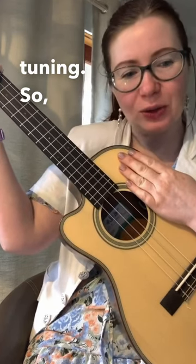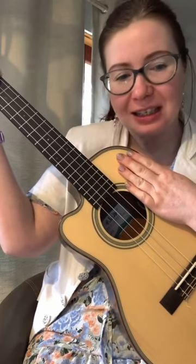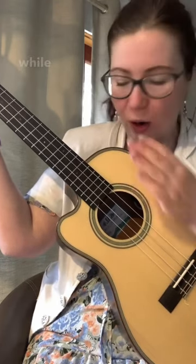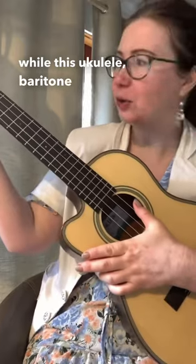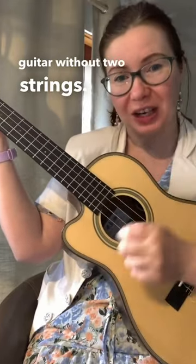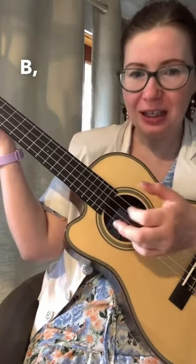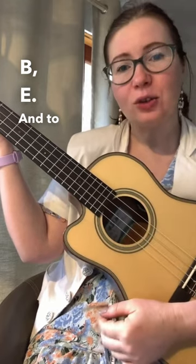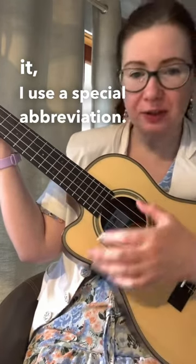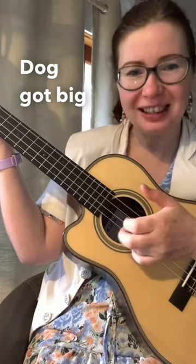The standard ukulele is tuned G C E A, while the baritone ukulele is practically a guitar without two strings, tuned D G B E. To remember it, I use a special abbreviation: Dog Got Big Ears.